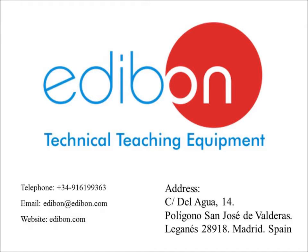Welcome to Edivon. For over 30 years we have provided premier technical teaching equipment across the globe. Our product range covers most technical areas which include engineering, physics, electronics, communication, and renewable energy.